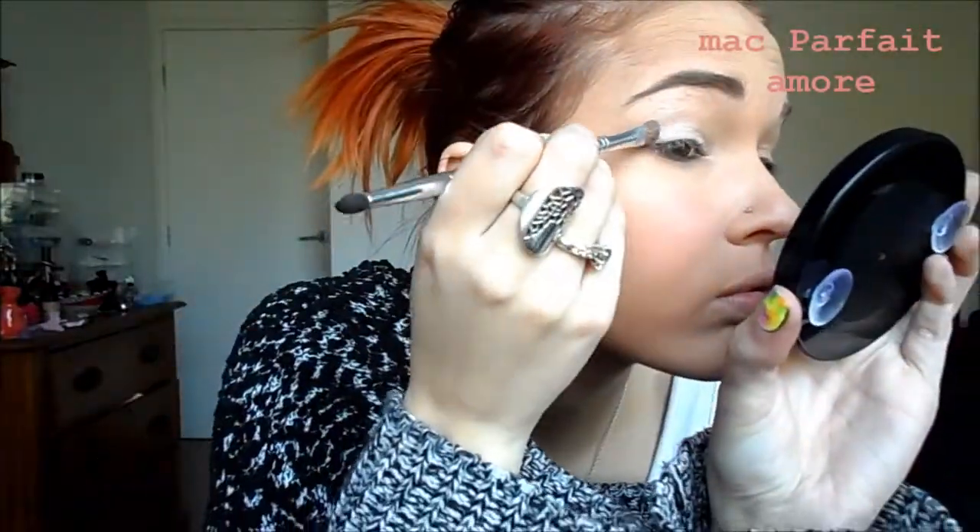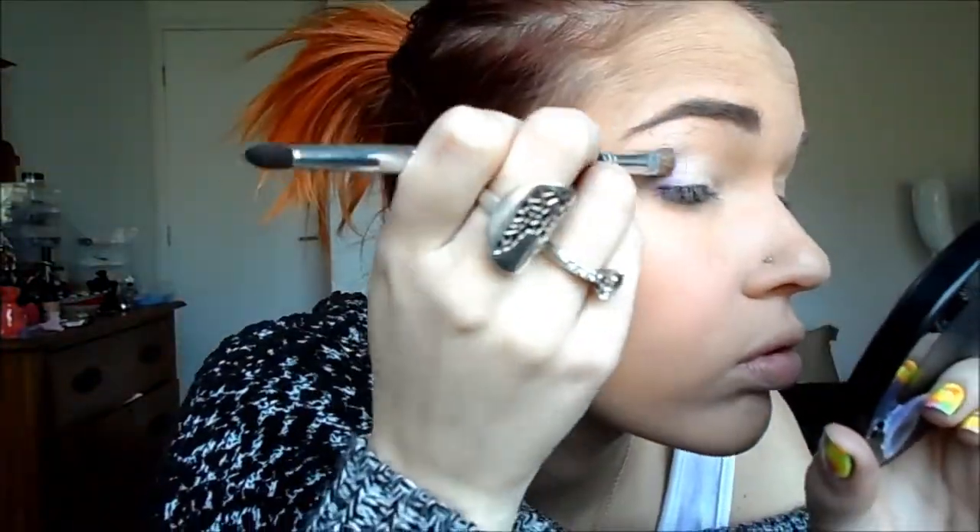Then I'm using MAC Parfait Amour. I'm going to use that on the outer and inner corner of the lid. That's just a really soft kind of purple. It's quite bright actually, but I just applied it quite softly.